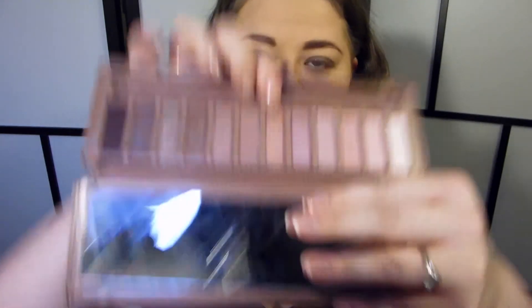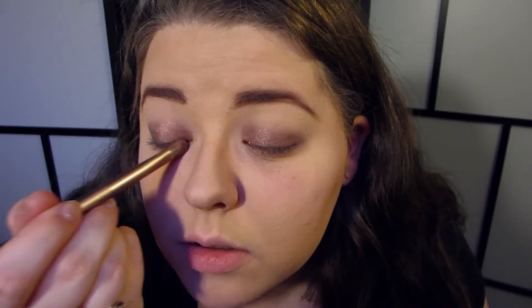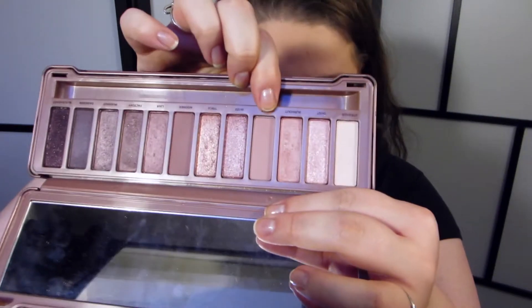Now I'm going to use my Naked 3 palette for the rest of the look. I'm using Trick on the inner half of the lid to see how it layers over the Color Tattoo. With the fluffy end of the Naked 3 brush, you want to make sure you pat it on — don't swipe — because it's super glittery. That was really nice over the Color Tattoo. I'm also applying it on the inner corner. Next I'm going in with Limit, the lighter matte shade in Naked 3, to blend into the crease.